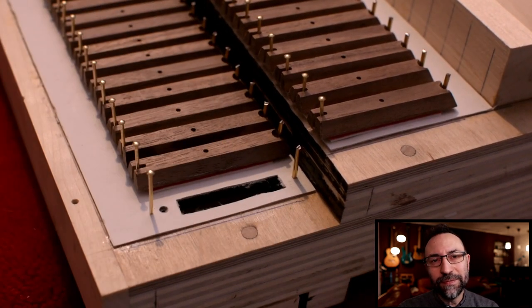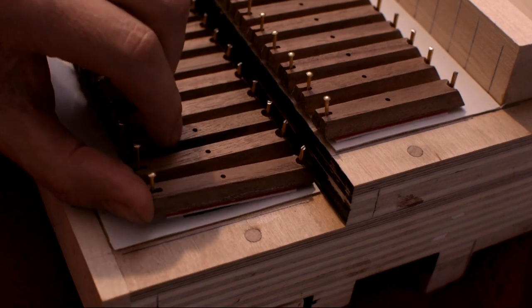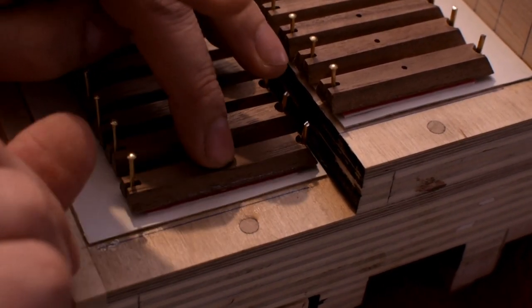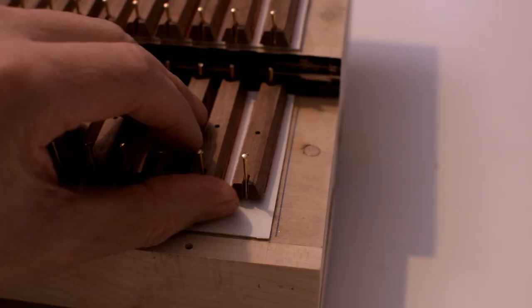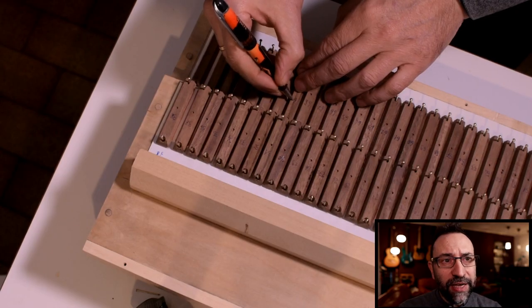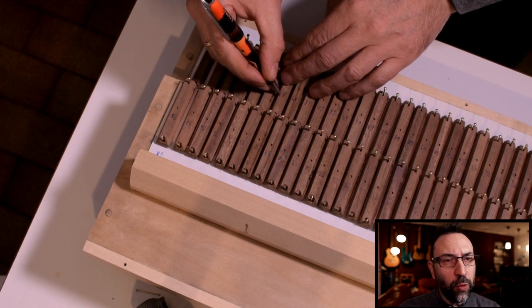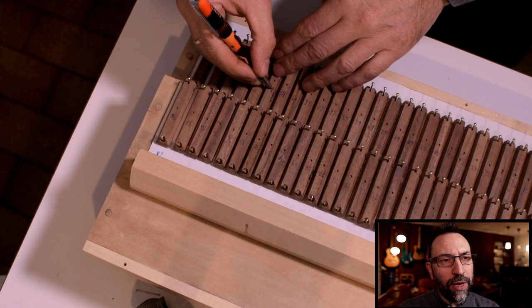After three hours, finally the last one. It's advisable to number the pallets to remember their position — having arranged them one by one, if exchanged they may not open well.